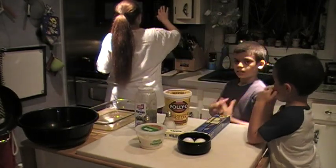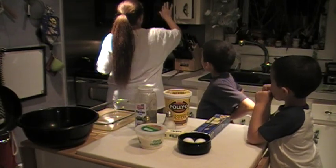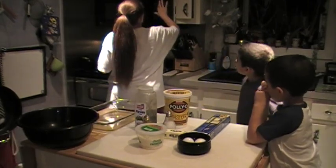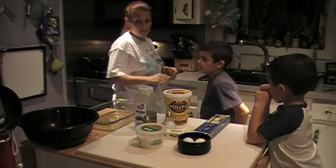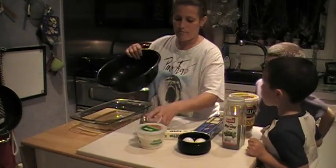Okay, so I'm going to put my timer on. I do like six, seven minutes. Now we're going to take the bowl and we're going to mix our ingredients.